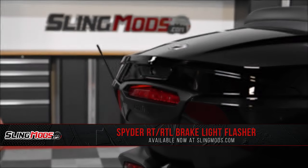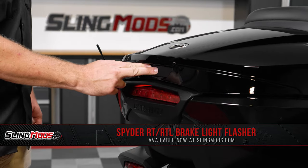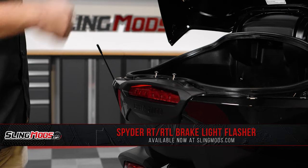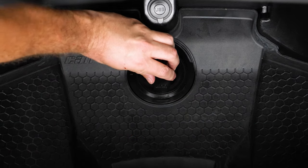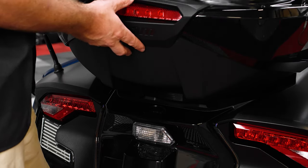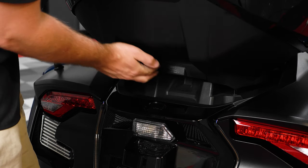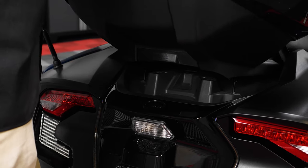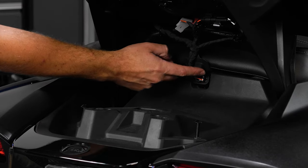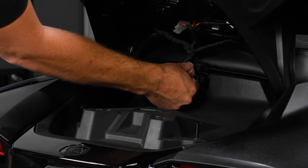Now for those of you with a 2020 and up Spider RT model with top case, start by opening your rear trunk lid and turn the quick release counterclockwise a quarter turn till it turns red to unlock it from the bike. Next, slightly lift up on the top case till you feel it hit the safety latch, and then push the release button in so that you can lift it up just enough to access and unplug the harness underneath by pushing down on the tab on top and pulling it straight back.